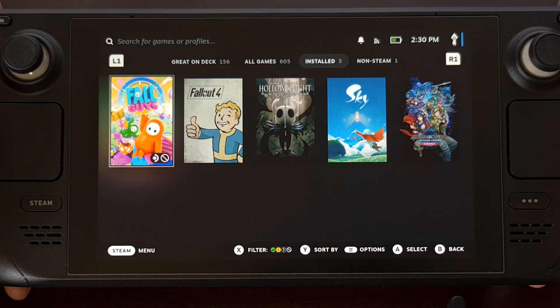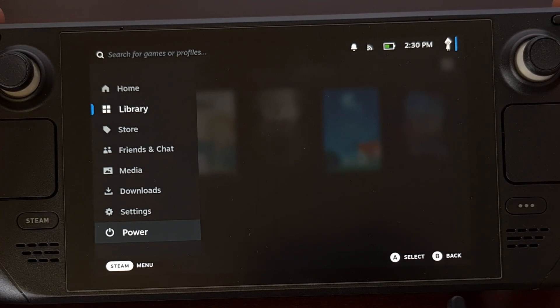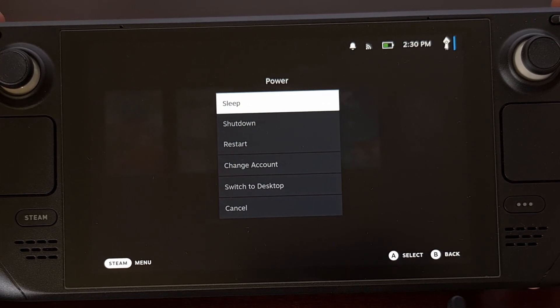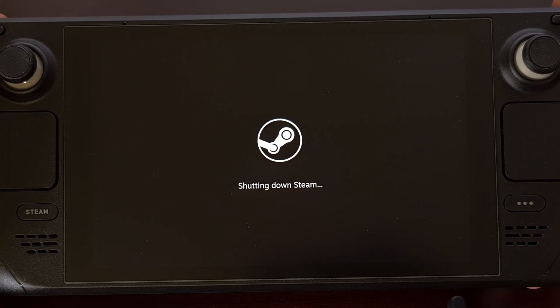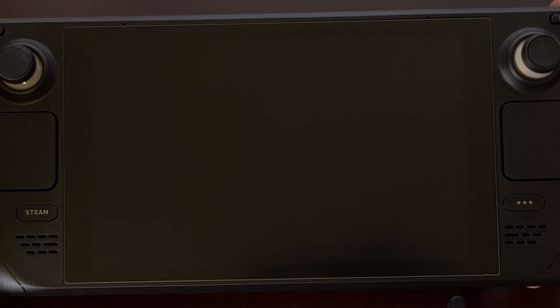To begin, we first need to boot the device into BIOS mode, which basically requires you to press and hold the volume up button while the device is booting up. If you need a step-by-step guide on how to access BIOS mode on the Steam Deck, I'll be sure to include a link to a dedicated guide I've already done that shows you everything you need to know.